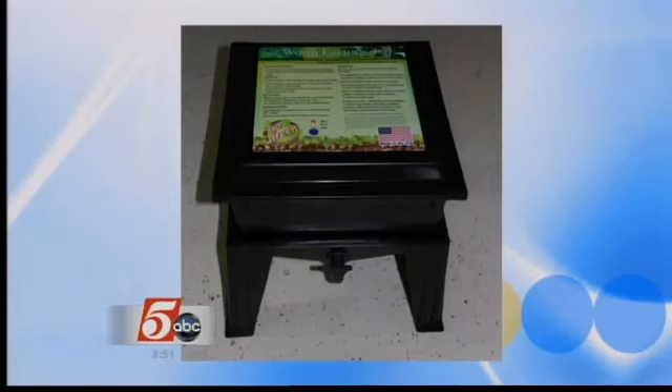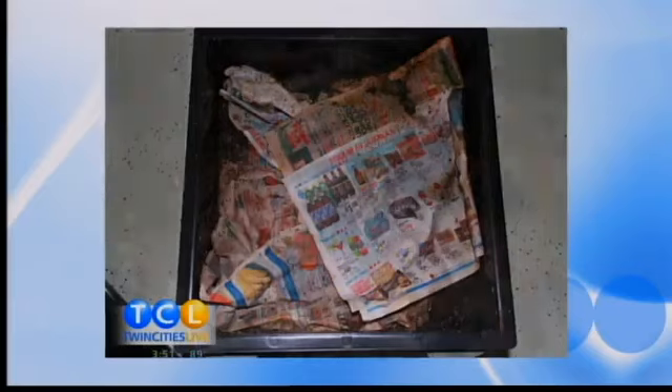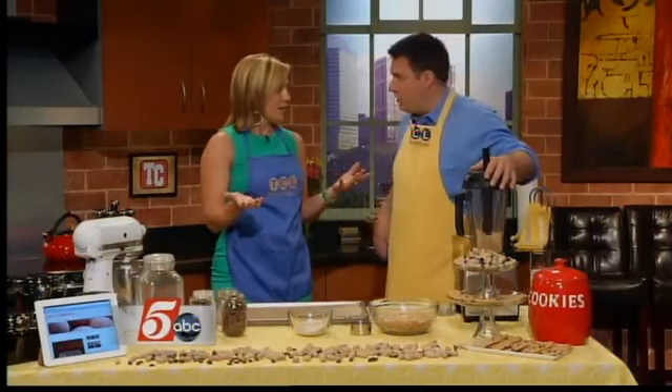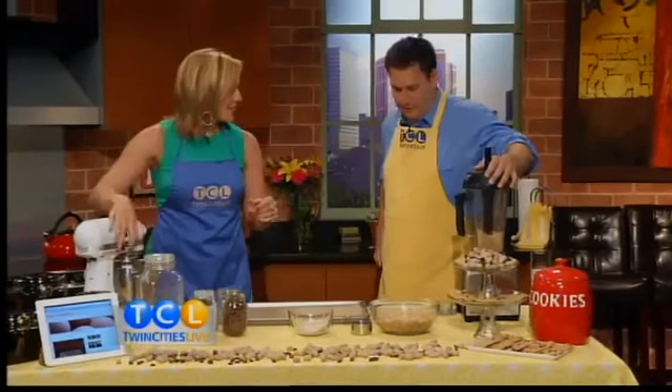Inside the Worm Factory 360 are my worms. They live under newspaper, and I take all my kitchen scraps and put them in the box. They eat through it and it's turning into amazing, super rich compost for my garden. You're taking waste you would have thrown away, giving it to the worms, making it into something I would have had to buy at the garden store — and instead just pumping it right into my garden. Happy worms, happy plants.